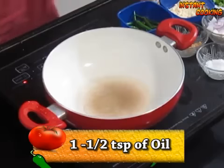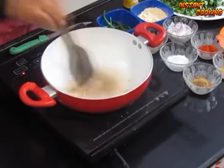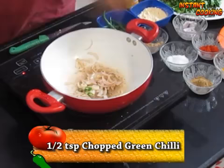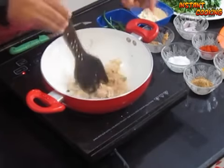In a pan add one and a half teaspoon of oil, add a pinch of asafoetida and cook it for 10–15 seconds. Now add three teaspoons of chopped onion, half a teaspoon of chopped green chili, and half a teaspoon of garlic paste. Cook it